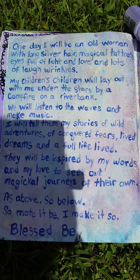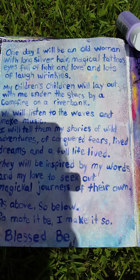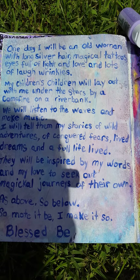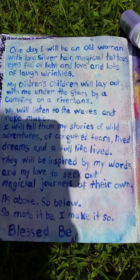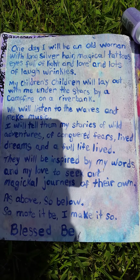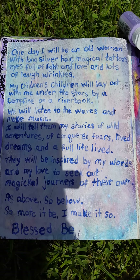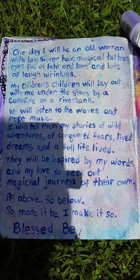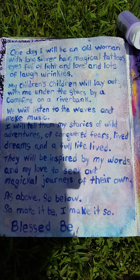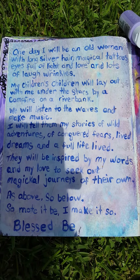I'll read it for you: 'One day I will be an old woman with long silver hair, magical tattoos, eyes full of light and love, and lots of laugh wrinkles. My children's children will lay out with me under the stars by a campfire on a riverbank. We will listen to the waves and make music. I will tell them my stories of wild adventures, of conquered fears, lived dreams, and a full life lived. They will be inspired by my words and my love to seek out magical journeys of their own. As above, so below, so mote it be, I make it so, blessed be.'